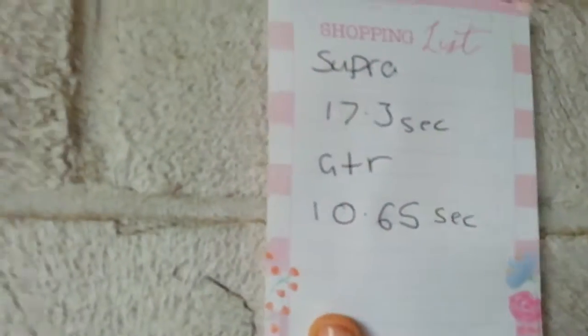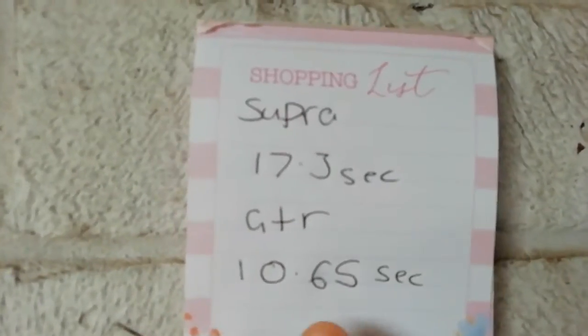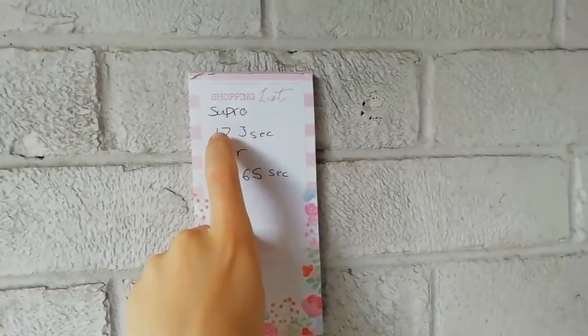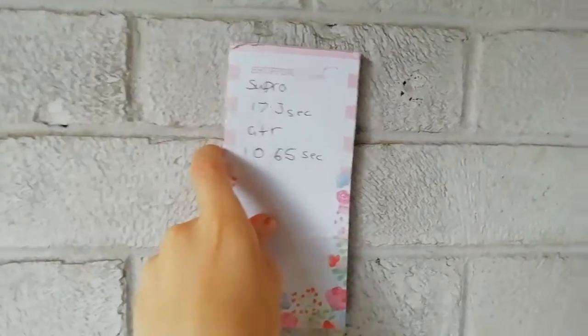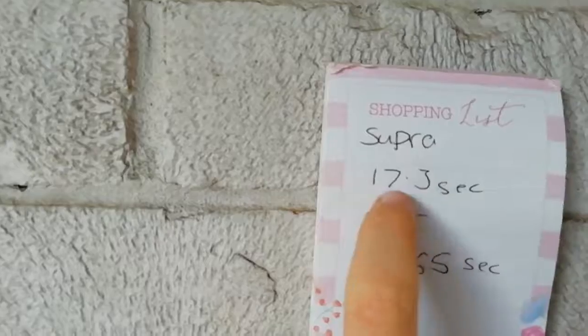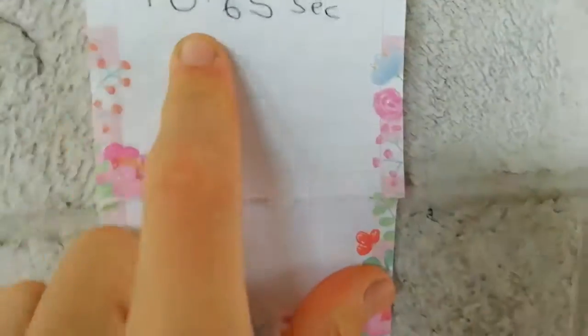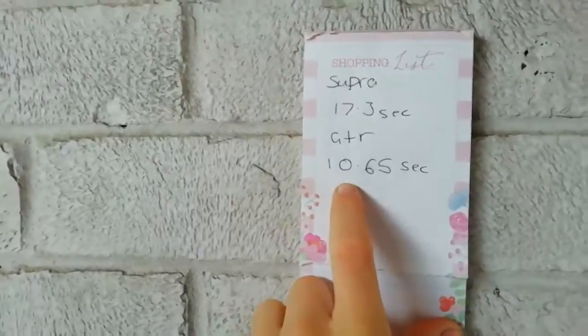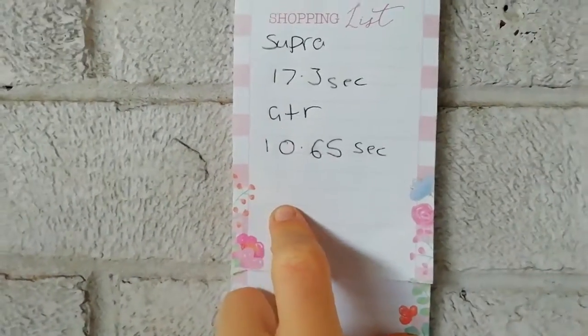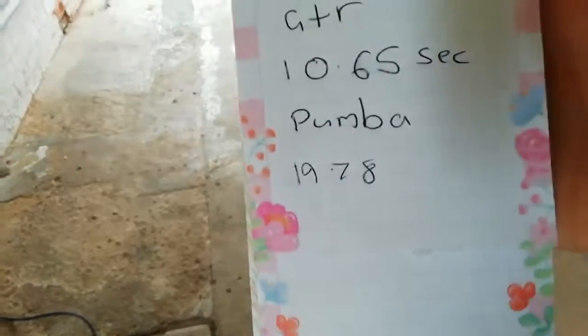After a careful time trial race, we've figured out that the 30 quid toy grade budget drift car with drift wheels can win with 10.65 seconds, and that a hobby grade race car can lose with 17.3 seconds. We figured out there's one car left to race, and that's Pumba. We've taken Pumba for the race, and the final verdict: don't bring a rock crawler to a race car fight.